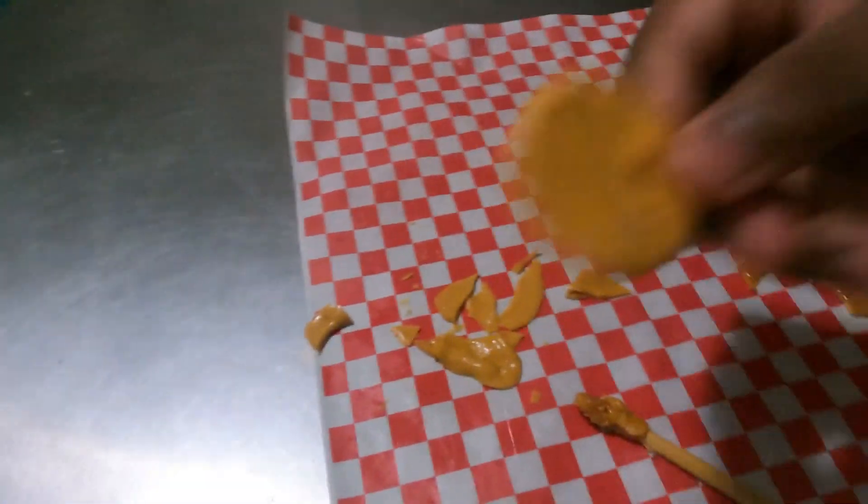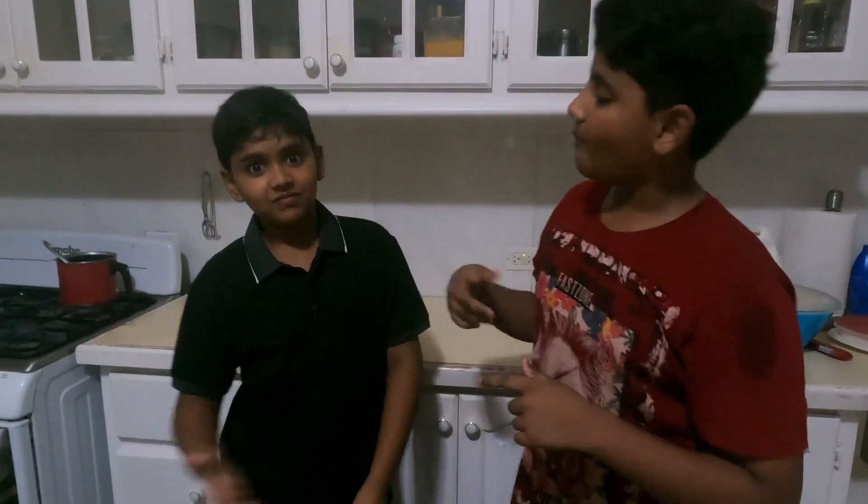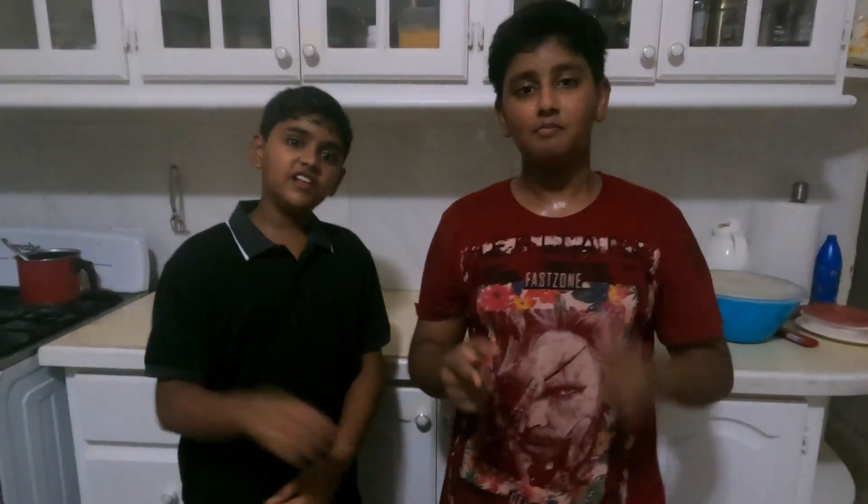Yes guys, look at this! So we got it. If you like this video, hit the like button, subscribe and hit the notification bell, and see you on our next video. Bye!